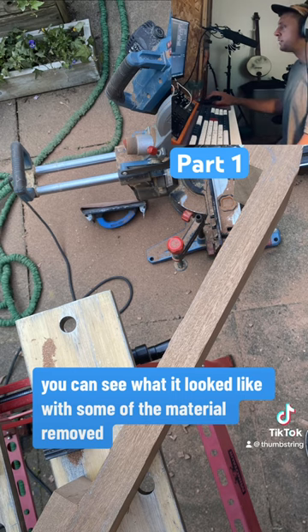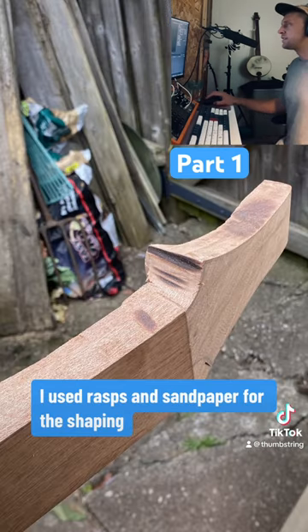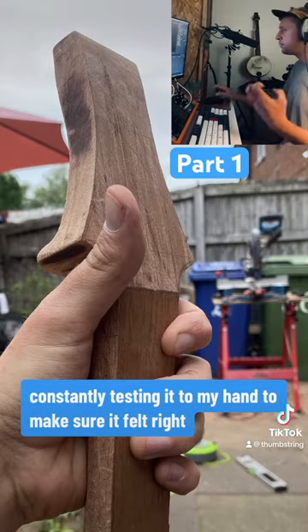Here you can see what it looked like with some of the material removed. I used rasps and sandpaper for the shaping, constantly testing it to my hand to make sure it felt right.